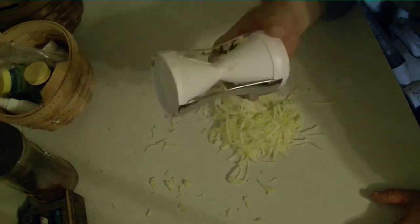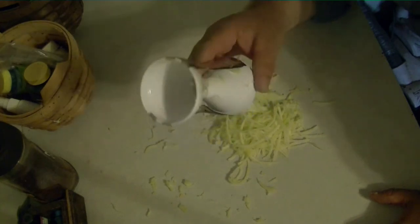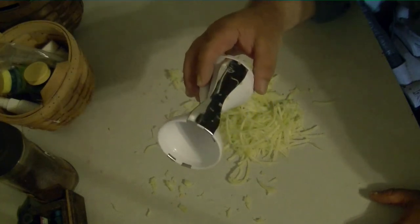Before you go any further, once you get one of those spiralizer tools, you want to clean it right away because they are very hard to clean without a dishwasher. I don't have a dishwasher, so there we go.